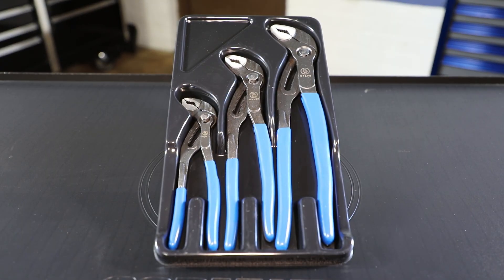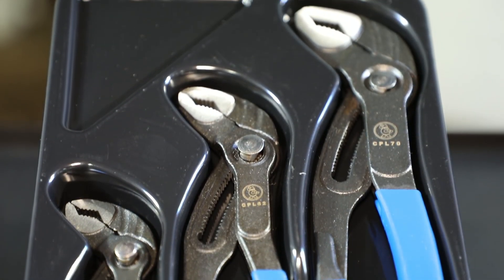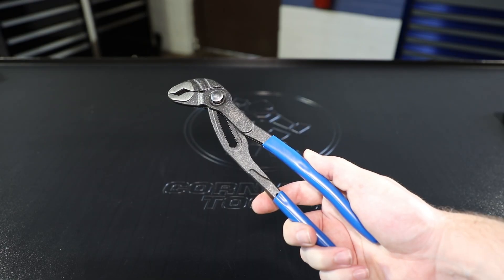Cornwell has a new pliers set that you don't want to miss. It's a three-piece water pump pliers set with sizes ranging from 7 inches, 10 inches, and 12 inches.